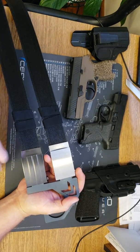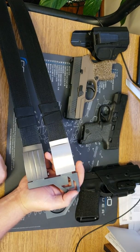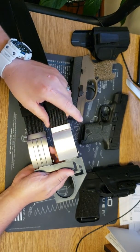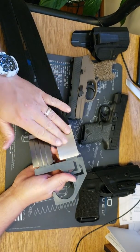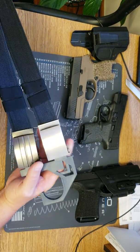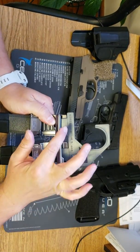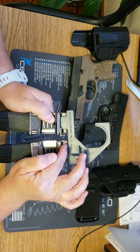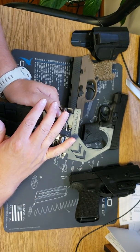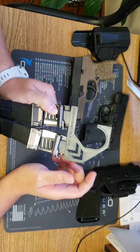I wear these belts every day. This is my new everyday belt — I wear it for work, I wear it for gun slinging at the range, I wear it for everything. It is the best belt I've ever owned. If you'd like to own something like that, go to coreessentials.com — K-O-R-E is how they spell it — and check out their inventory.